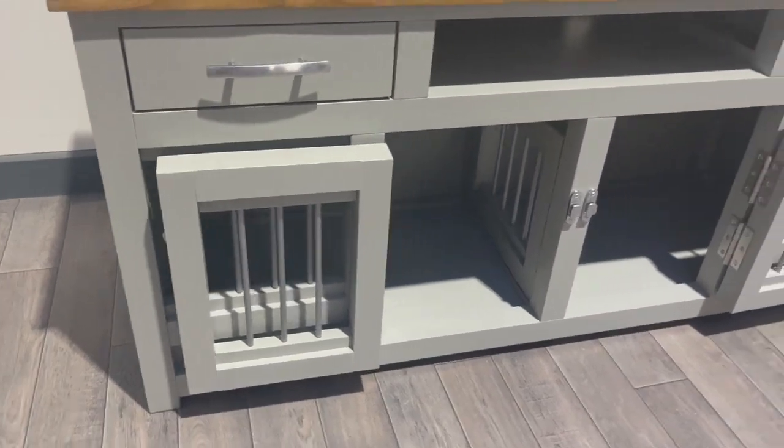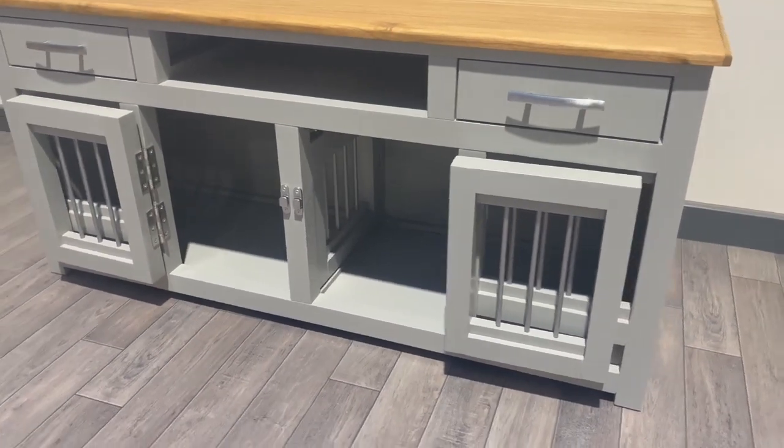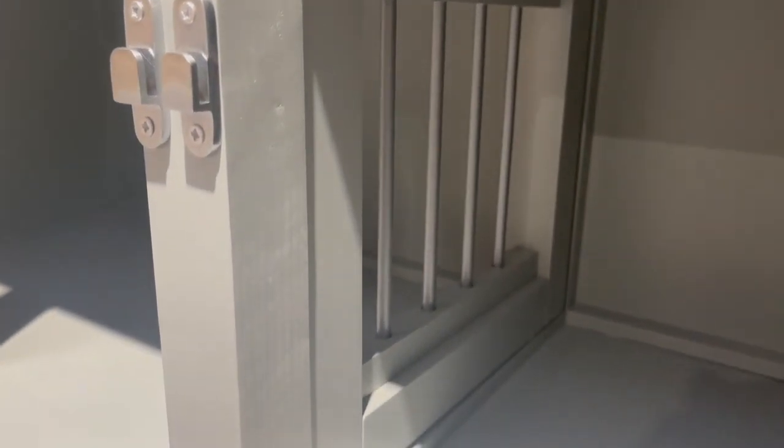We'll start with the dog section. We've got these two double dog rooms at the bottom here as a feature of our sky bedroom. We also have a removable divide so that the divide can be taken out and the two dogs can share when they want to be sharing.